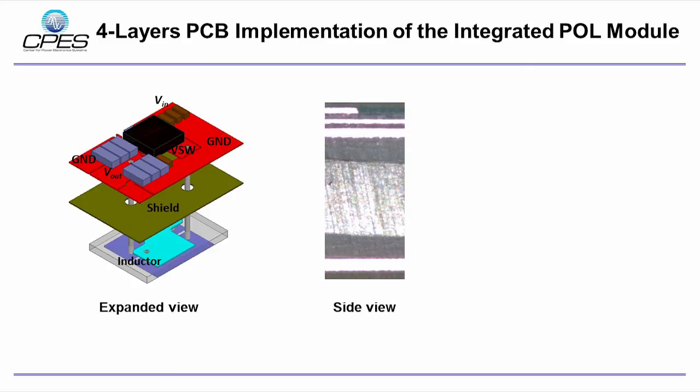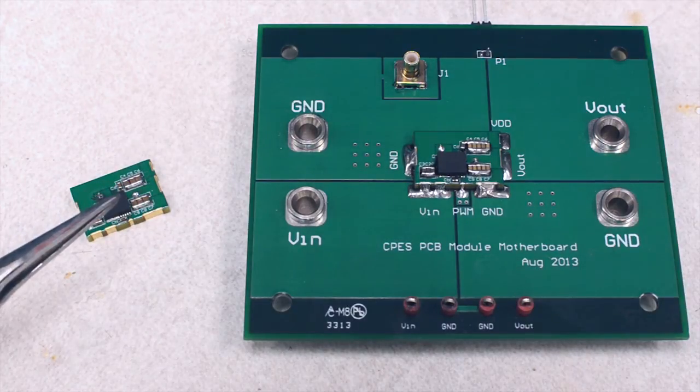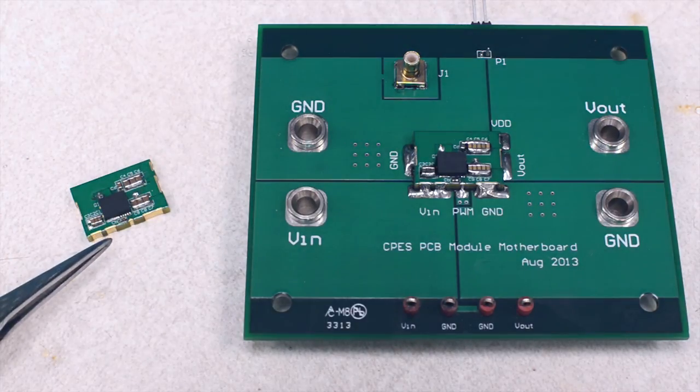The right-hand side shows the cross-section view of the POL module. 2-ounce copper is used for the active and shield layer. 4-ounce copper is used for the winding layers to reduce the DCR conduction loss. Here are the PCB integrated POL module and its motherboard for testing. The copper is electroplated on the vertical side of the PCB for connection to the motherboard.